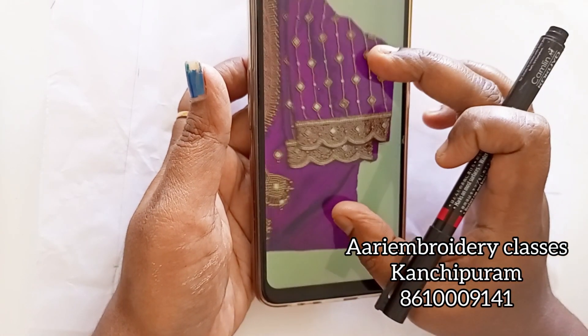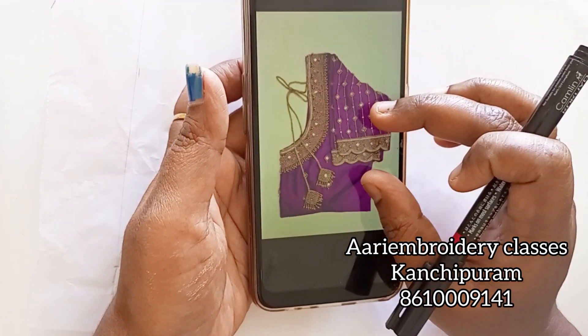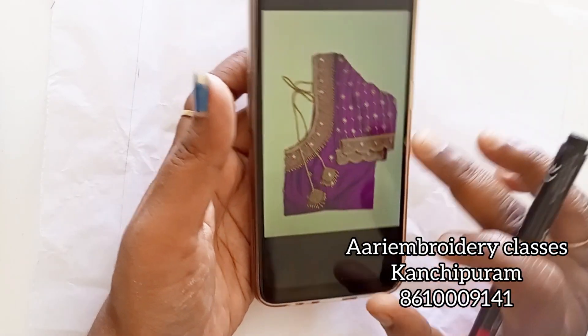Hello viewers! I am going to make tracing paper ready for this blouse. I marked the pencil with simple designs, but I am going to make tracing paper with grand designs.